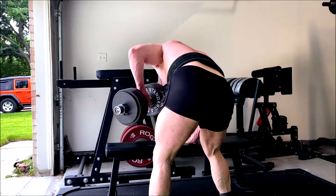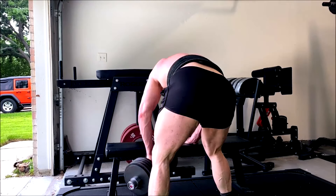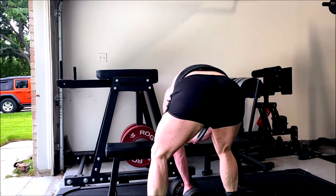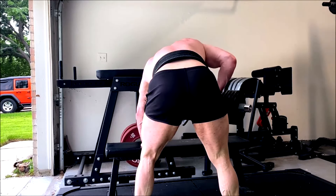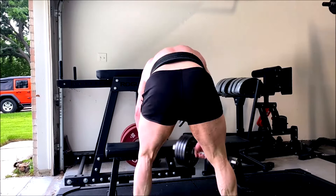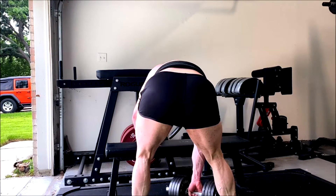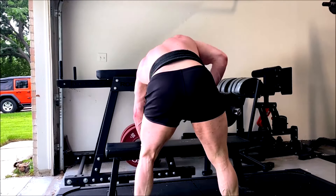We finish up with another set of dumbbell rows to failure. Pretty happy with the workout today — the lifts were a hair heavier or more reps than last time, at least on the chest work. The back work not so much. Just straight sets following progressive overload here. I hope it's been informative and I will talk to you guys and gals next time.